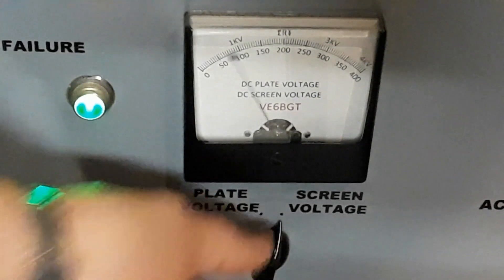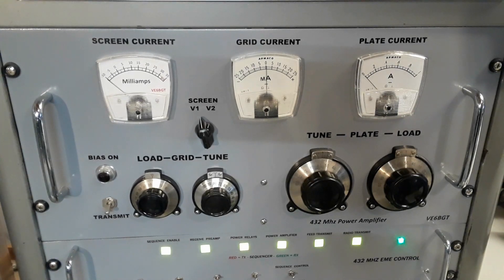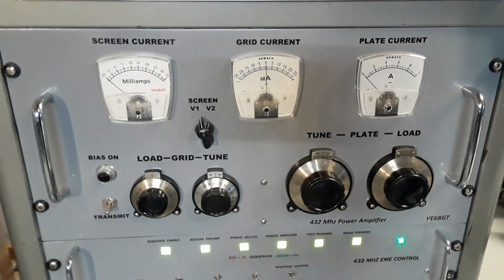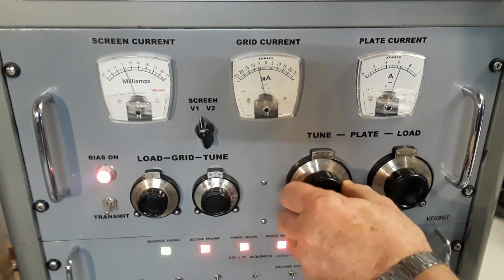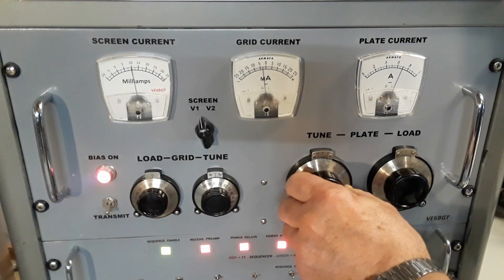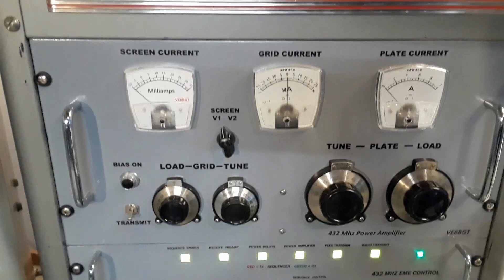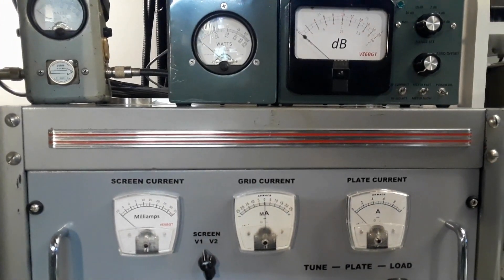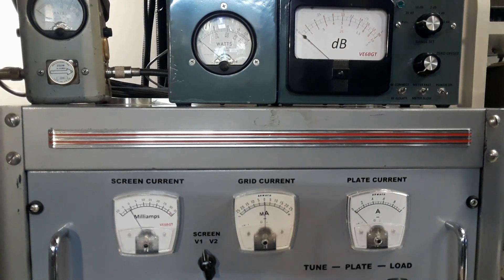No screen voltage at this time - it comes on when the amplifier is keyed. So this amplifier is a little underpowered, I think, for what I need for EME, but it's doing the job for now. It was originally built many years ago for, you can believe it, fast-scan television. So I keyed it up, and you can see the screen voltage increase, and the plate voltage is way over, so it's got to tune the plate circuit and the resonance. This amplifier does work good, but as it heats up rather fast, it does detune itself, so you've got to kind of detune it out of resonance, and then let it heat up and go into resonance.